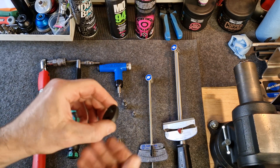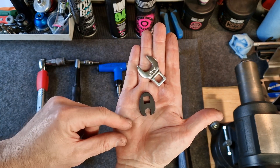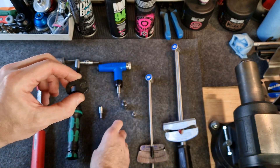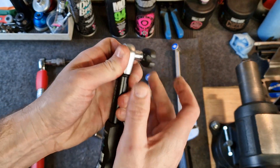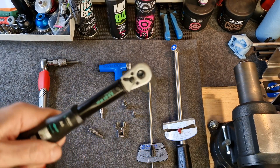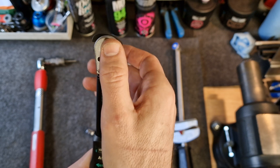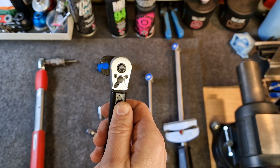The other thing you might need is called a crow's foot adapter. Here's a couple of different types. If you need to tighten up a fastener that you can't get direct access to with a hex bit, you'd use your crow's foot on your torque wrench, and that would allow you to tighten the fastener to the left or to the right. What's really important here is to make sure that your crow's foot is at 90 degrees to the angle you're tightening — I will demonstrate that later as part of the video.